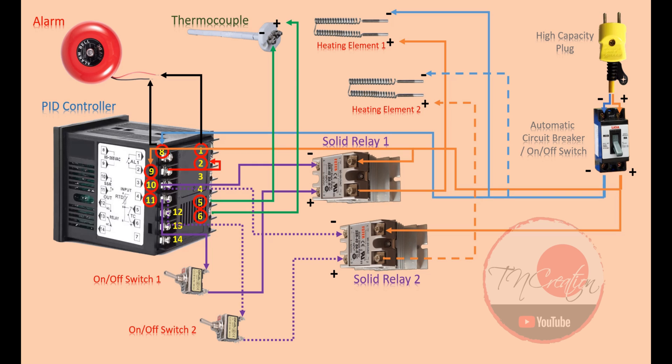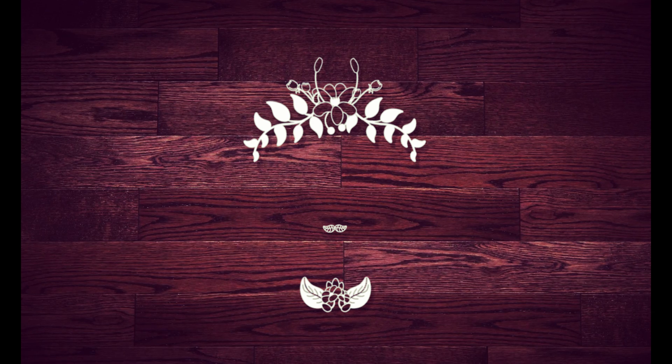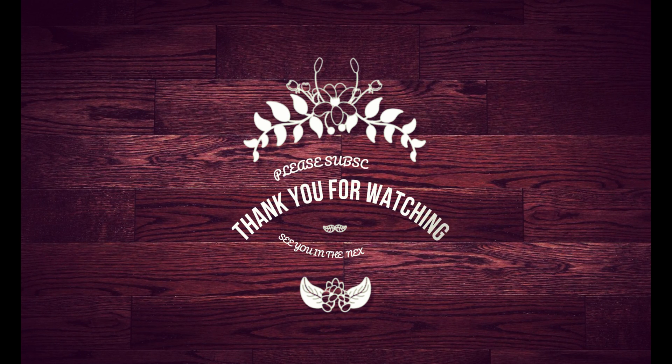And last but not least, people have been asking me what I used to connect between the heating element electrodes and the power supply cables. The answer is the ceramic terminal blocks, or high temperature ceramic connectors. And also I used high temperature insulated fiberglass wire. Please check out my description for more details. And that's it for today's video. I really hope this can help you more or less in your projects. Thank you very much for watching. Please subscribe to support my channel if you like it. Thank you and see you in my next video.